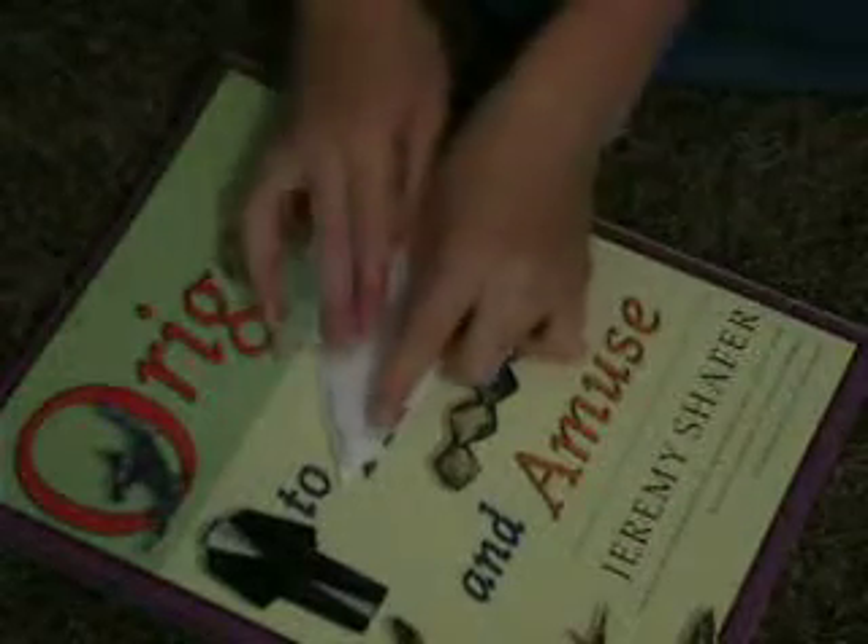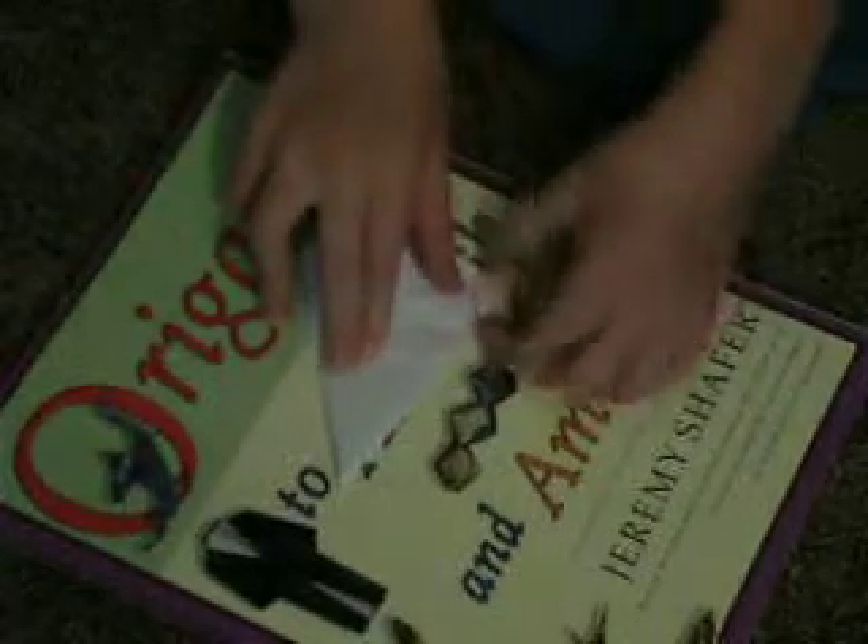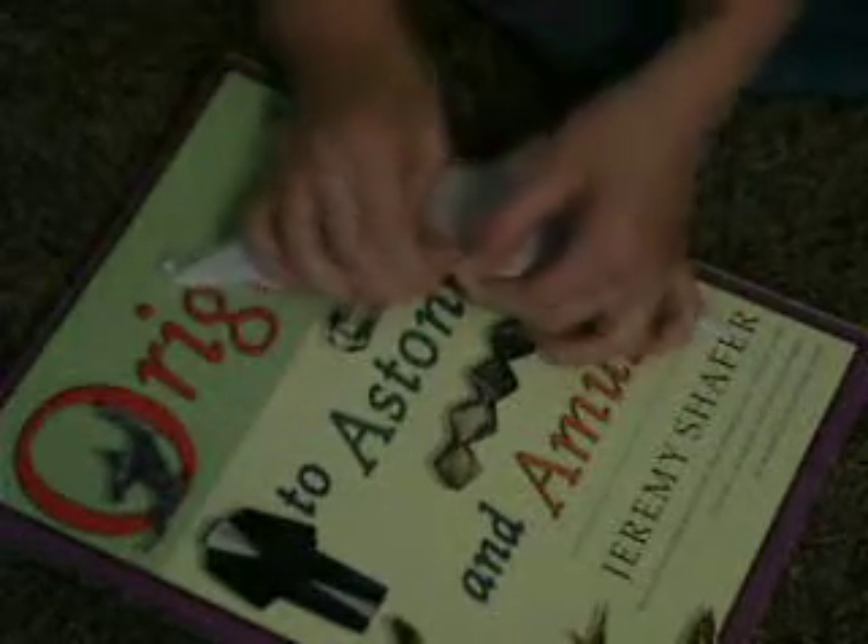Now fold this edge down. Fold it in half, but only pinch the very top of it. That'll help us with the next fold. Cut or rip on that edge, about like that.